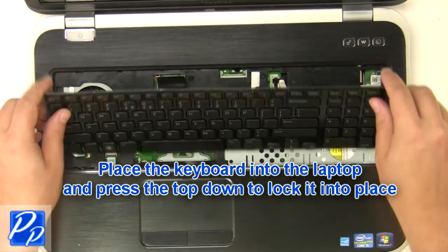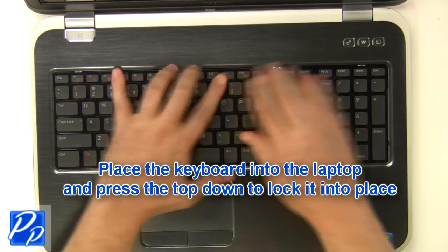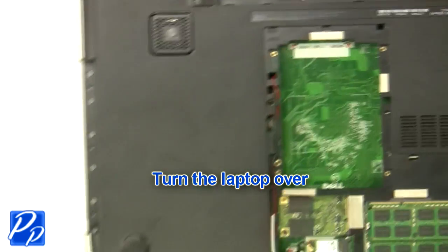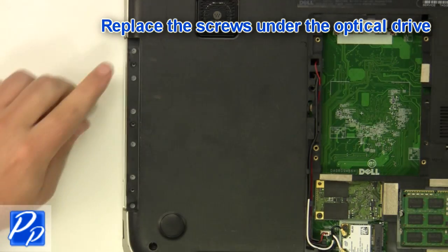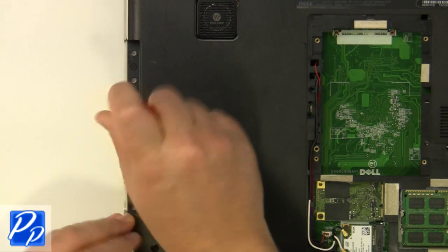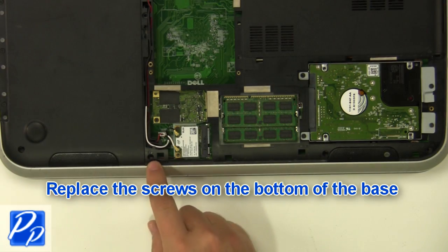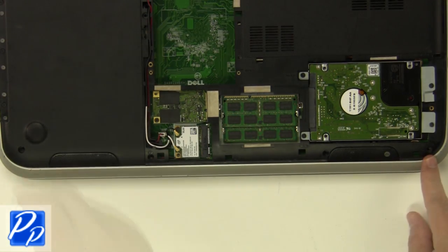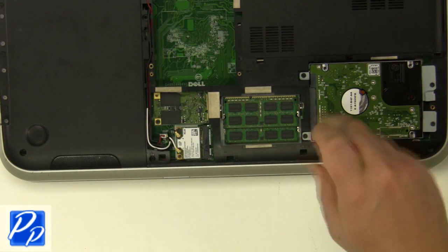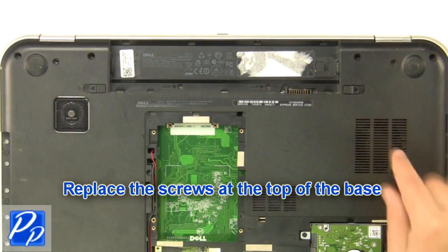Replace the keyboard into the laptop and press the top down to lock it into place. Replace the screws under the optical drive. Replace the screws at the bottom of the base. Replace the screws under the battery.